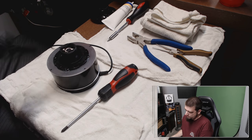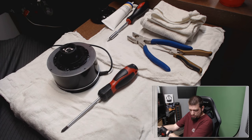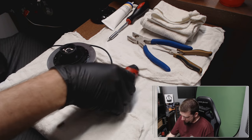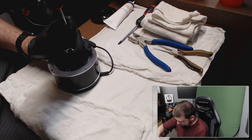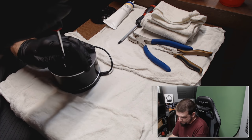I've heard this stuff is like hell to get off your hands afterwards, so caution is warranted. Let's continue. If I remember correctly this is where the spring is.